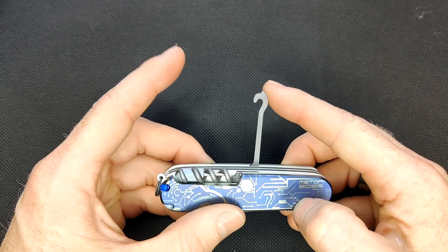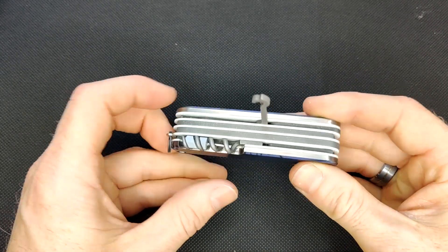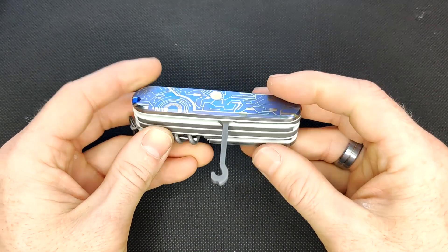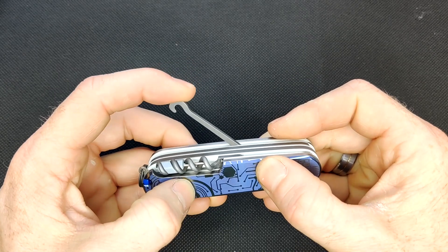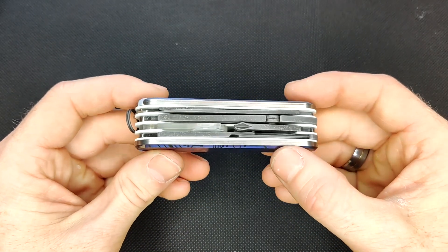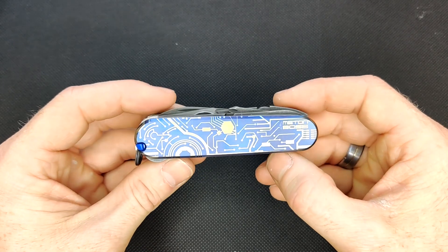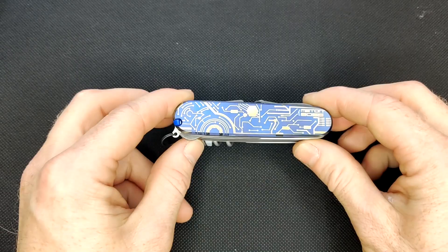I've sometimes said universal hook, sometimes parcel hook. I'd like to know in the comments — what do you refer to this as? Do you call it a parcel hook or a universal hook? Let me know, I'm kind of curious what everybody calls it. So that is all for this nice knife. Thanks for watching, please let me know what you think, and don't forget to subscribe.